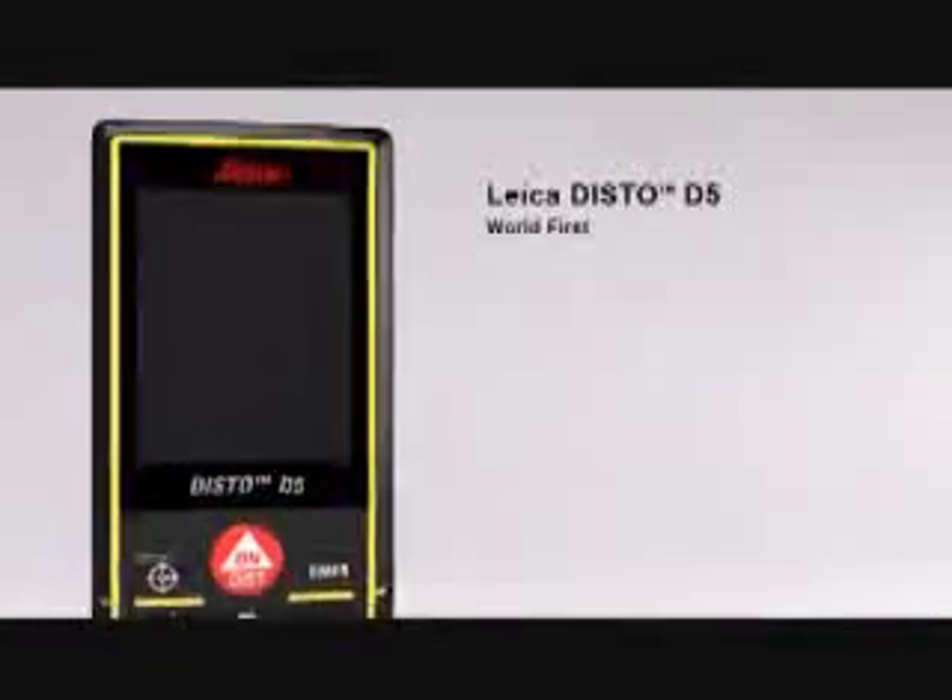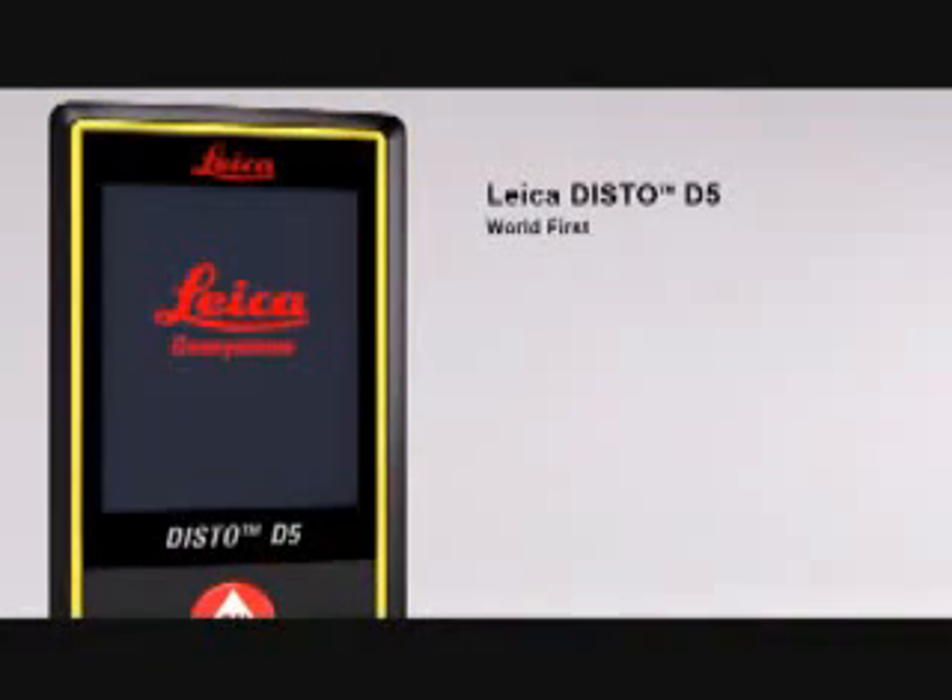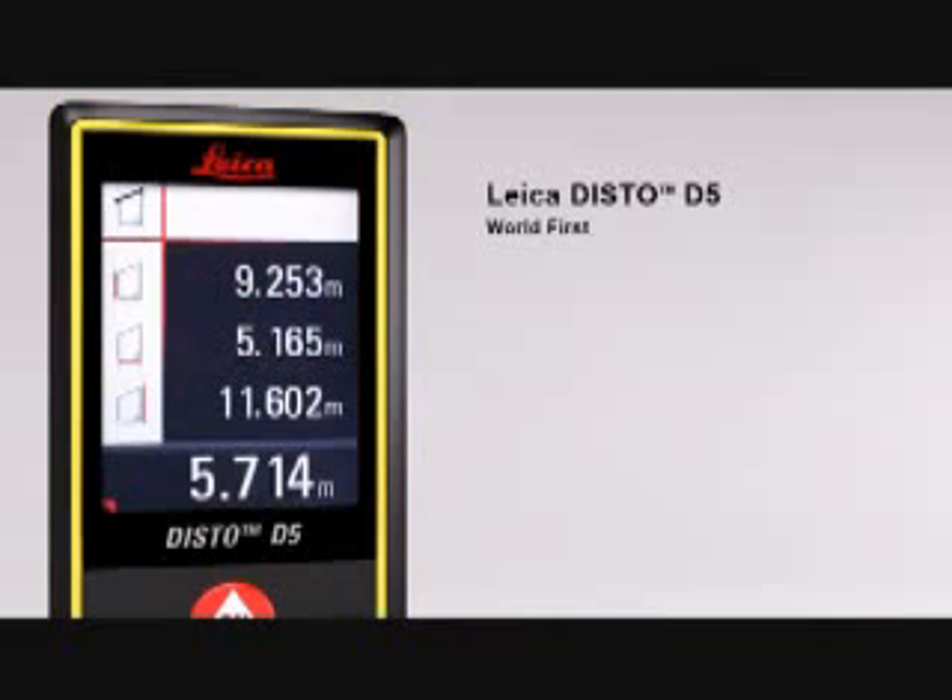The Leica Disto D5 — the world's first laser distance meter with a digital point finder and a high-resolution color display for absolutely precise measurements.